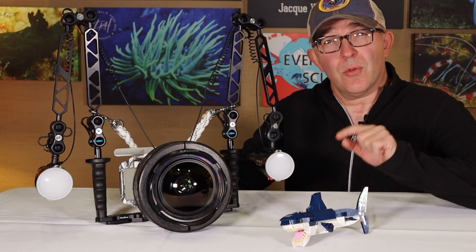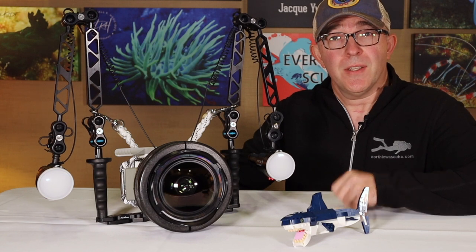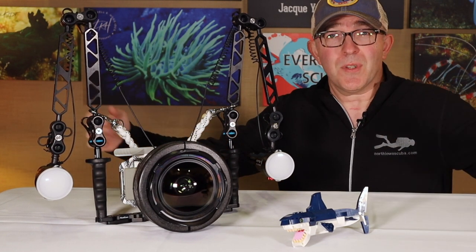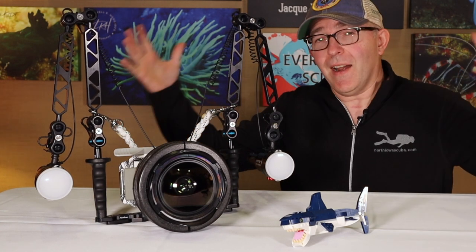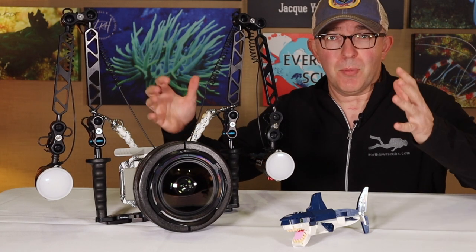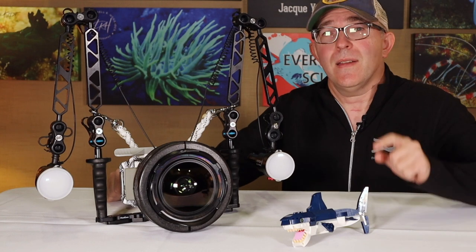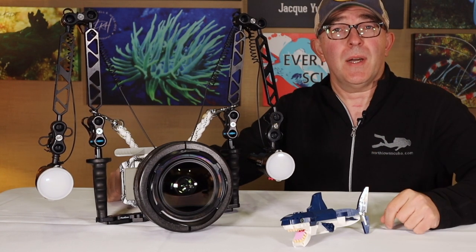Do you know how big an adult great white shark is? Bigger than this guy, that's for sure. Do you know how big a giant Pacific manta ray is? Sometimes upwards of 15 feet across. How do we get that entire huge animal in one image? How do we take a picture of a shipwreck and capture the whole thing in one image? What we need is a wide-angle setup for photography, and that's what we're going to talk about today.